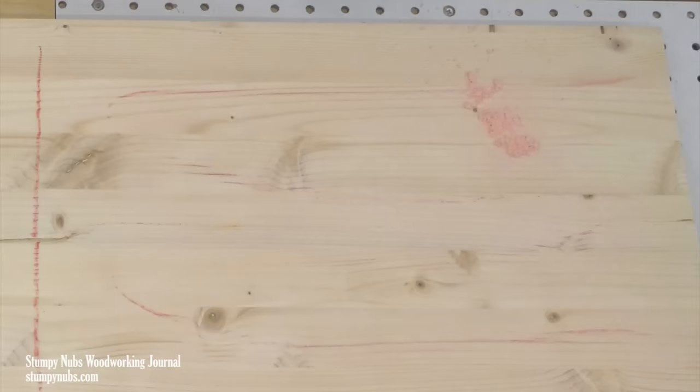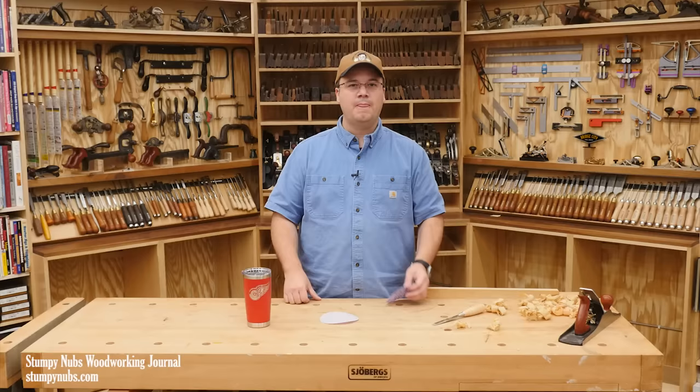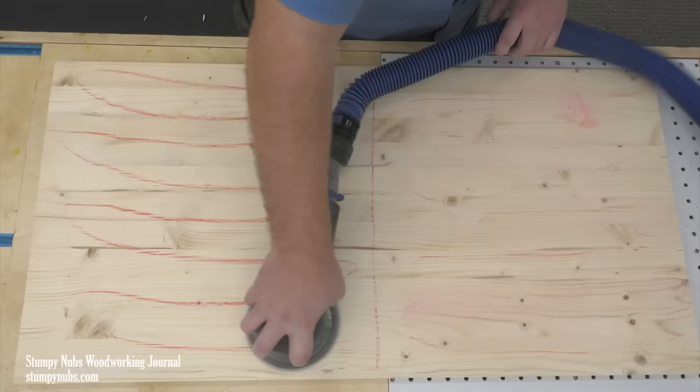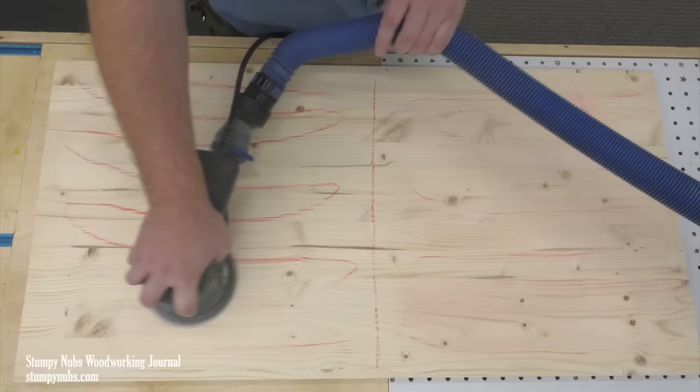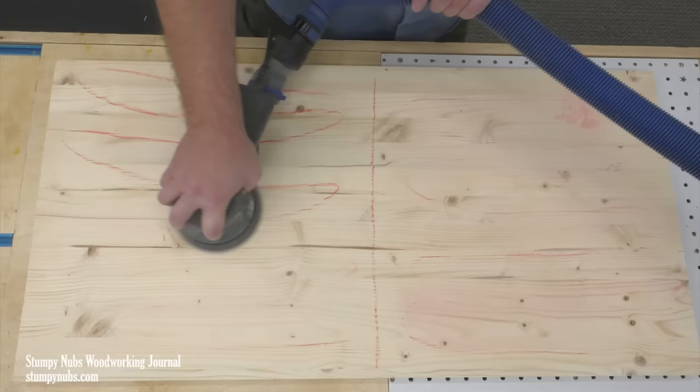Less functional grit means slower sanding. I always knew that was true, but the actual difference as seen in this test was more than I expected. These results would hold true with any sander or sanding disc. If you attach a vacuum to remove the dust as you work, you will spend significantly less time sanding, get better results, and keep your lungs healthy.